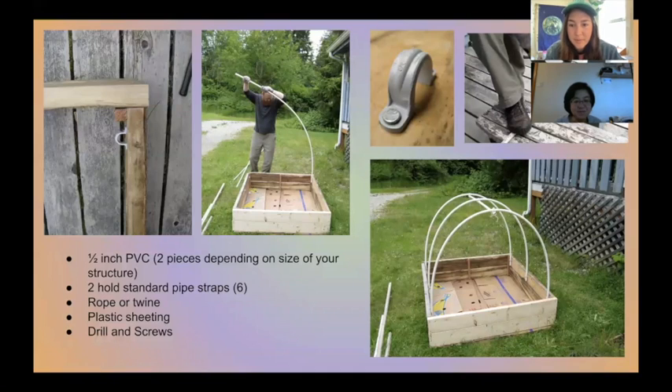Gabby shows the cold frame she's going to build at her house. It requires just a few materials: small clamps that attach to a garden box, flexible tubing bent over into hoops, and plastic sheeting to cover the entire box. If you don't have a garden box, you can use a piece of rebar or metal, stick the tubing over it, then bend the hoops and cover the whole structure with plastic sheeting.